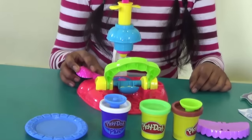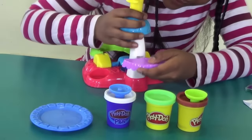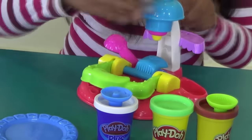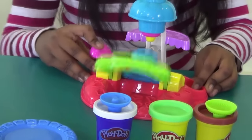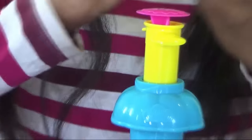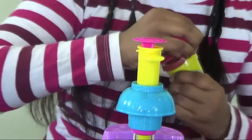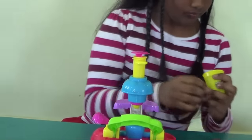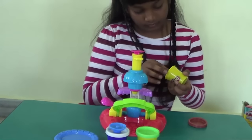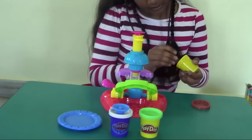So now I am going to set my Play-Doh brown. Here we have it like this so that we could keep it for storing our cookies. Now let's get started — this is how it looks like.